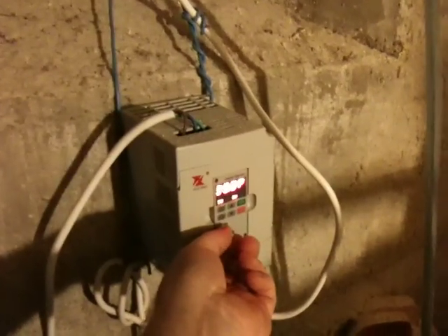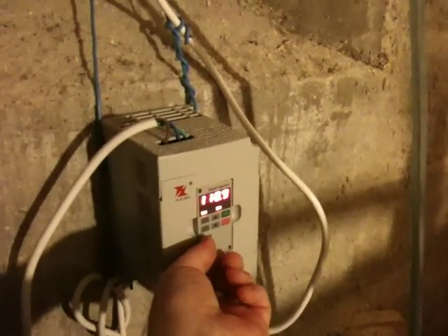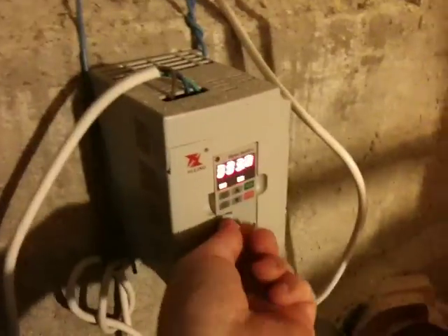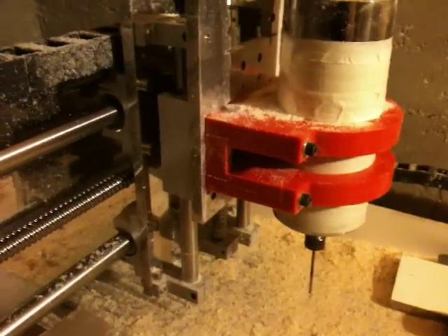If I give it more spin, it moves less. But it still moves a little bit. And if I take it down, and when it nearly stops, it starts moving again.